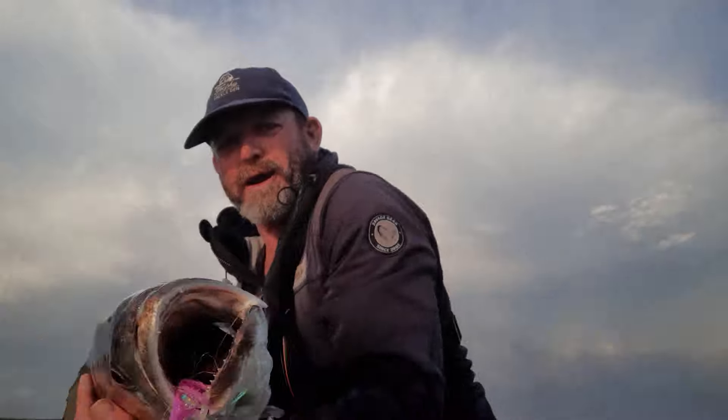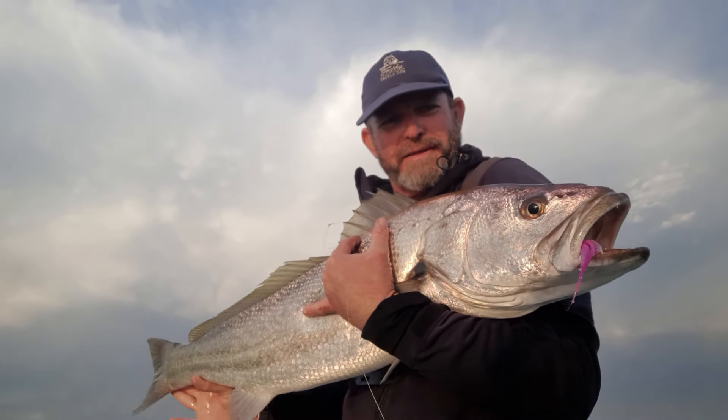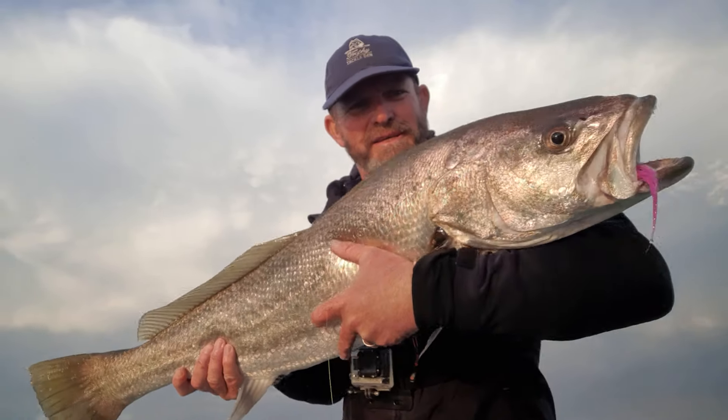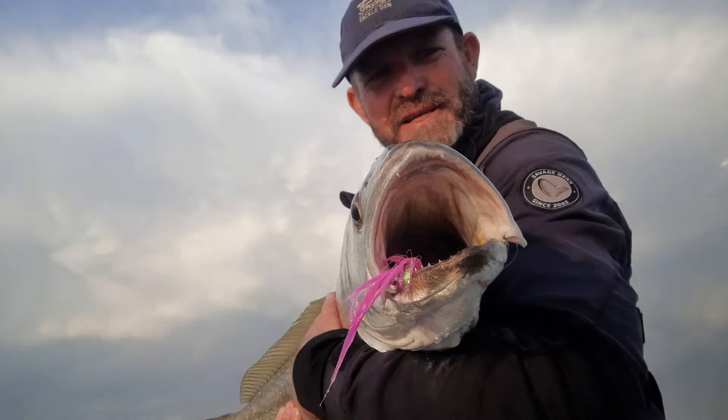It seems to be doing the business here. Let's have a look at this guy. As they say, down the hatch she goes. Nice big cob. I'll measure her now. There she is — nice bucktail.